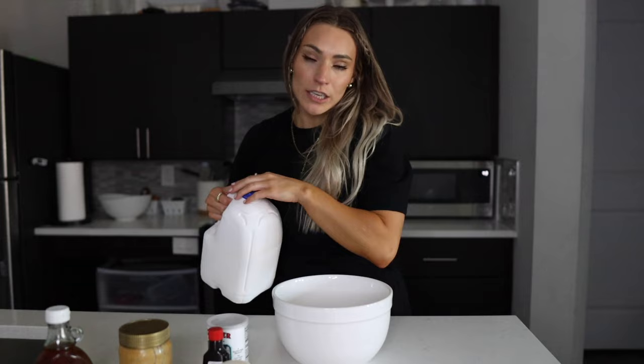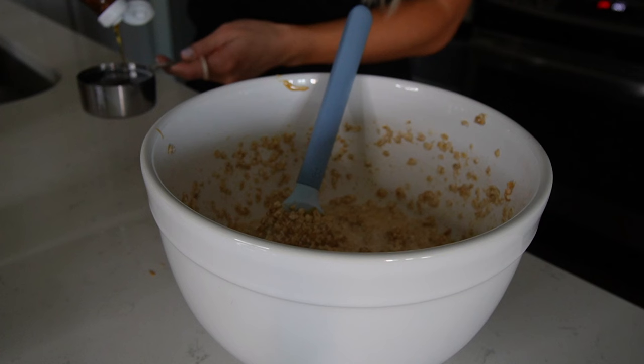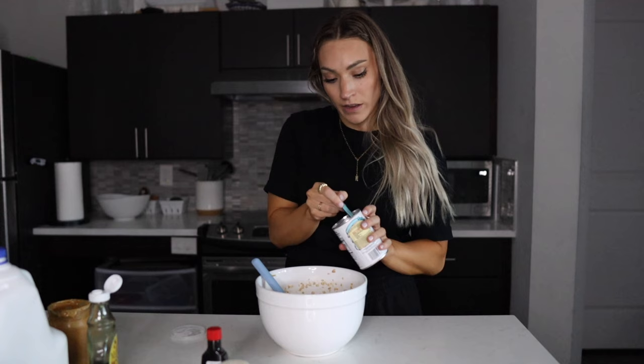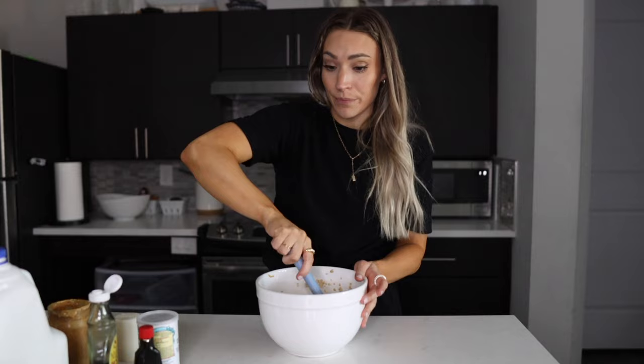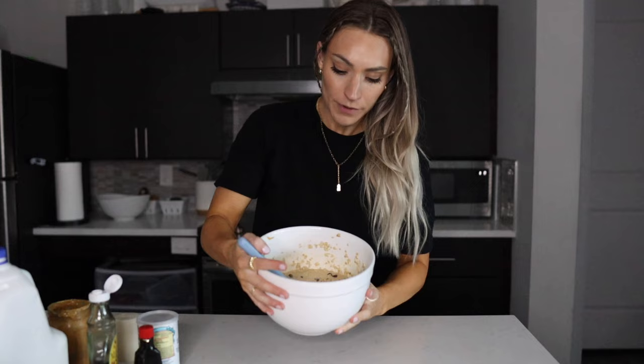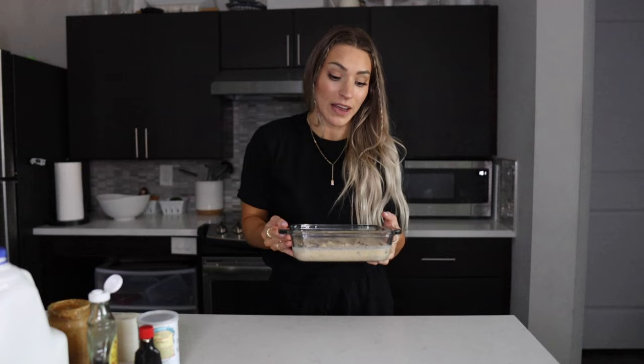Starting with regular oats, I'm going to mix in one and a half cups of milk. Next it calls for a third cup of peanut butter — yum. Then a half cup of maple syrup, a teaspoon of baking powder, a teaspoon of vanilla, and a little bit of salt. Now I'm going to mix it and add the chocolate chips. Initial thoughts: it looks pretty liquidy, but I'm hopeful. That tastes so good! I'm going to put this in the oven for 35 minutes at 375°F — 35 minutes can't pass fast enough, I'm so excited to try this.